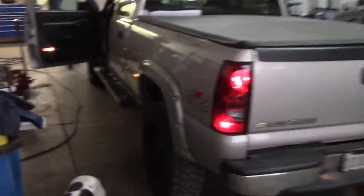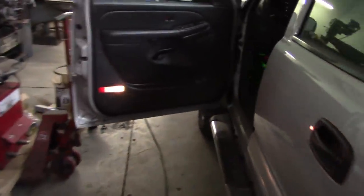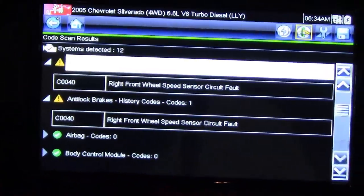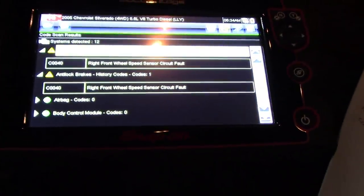Alright, how about some bonus footage. I got this 2005 Chevy Silverado — it actually belongs to the same guy as the 2006, one of my best customers. The ABS light's on, and it has the same C0040 right front wheel speed sensor circuit fault.